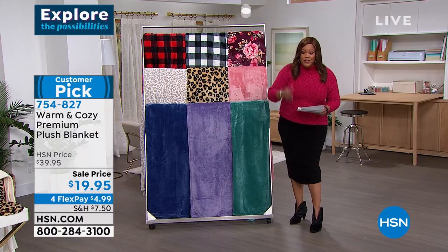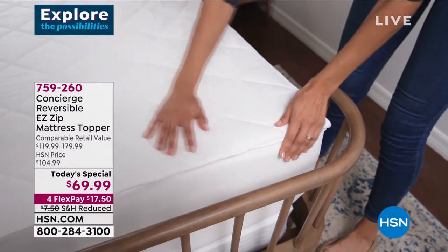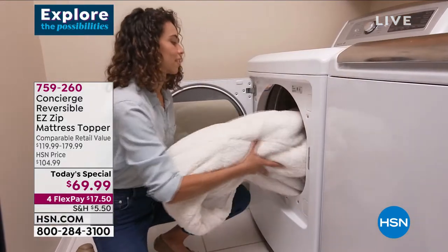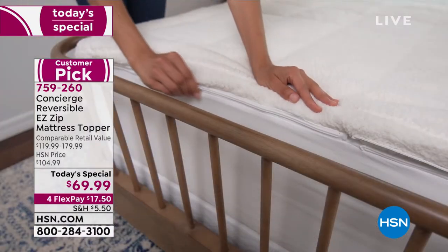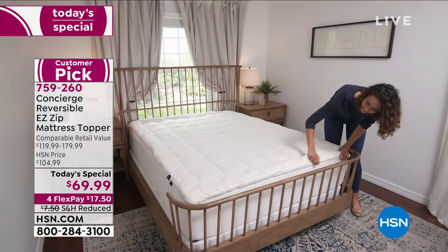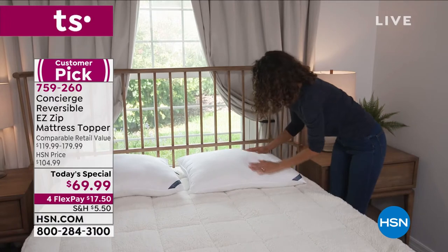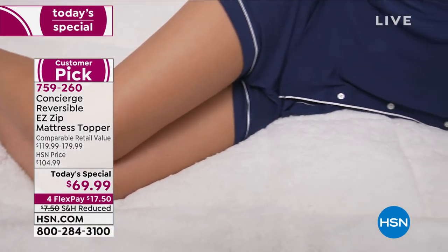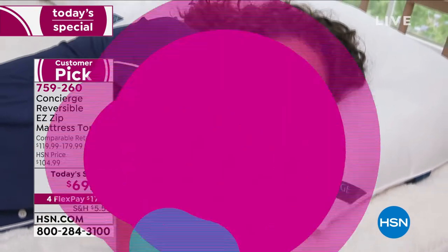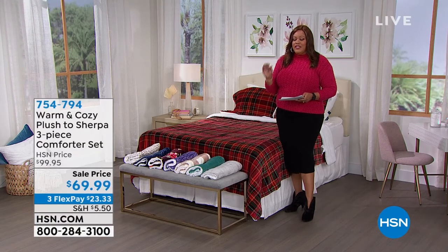I want to remind you of the Today's Special — the Concierge reversible easy-zip mattress topper. It has a comparable retail value of $120 to $180, and we have it for under $70 — more than $100 off if you need the king size. We have sold out of twin and twin XL. We have queen, king, and about 55 left in California King, as well as full size. Full, queen, and king are the sizes to jump on right now. If you have a California King, hurry — just over 50 left. The lowest price we've ever done it: $69.99, four payments of $17 and some change.